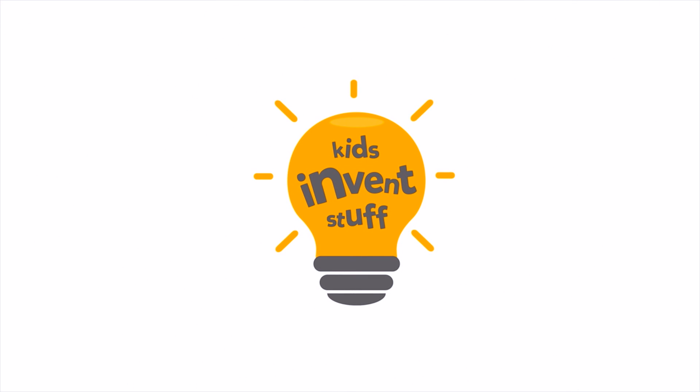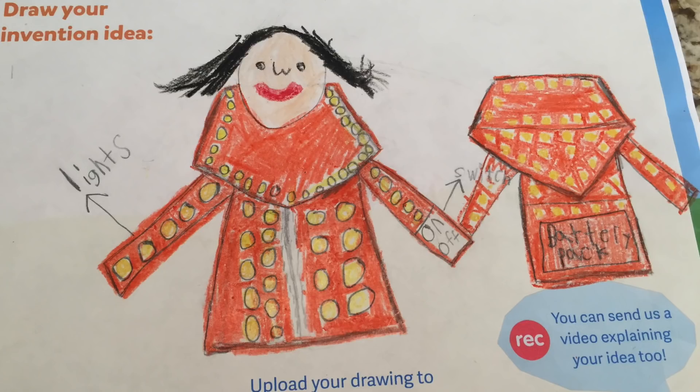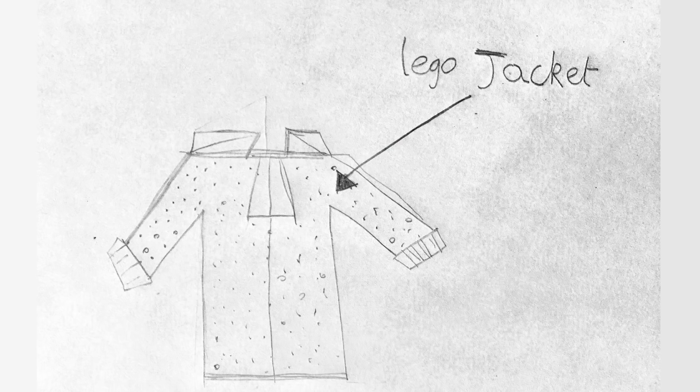Hi, I'm Ruth and I'm Sean, and this is a YouTube channel where kids get their inventions made. Kids invent stuff. Welcome to our first kids invention build of the year. This month we're going to be building Andrew and James's illuminator jacket and Ellie's Lego jacket.